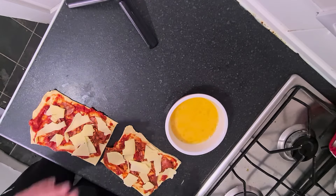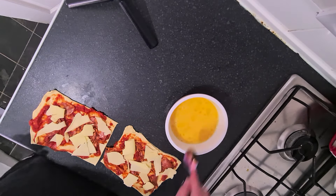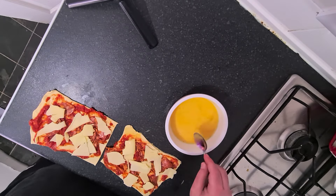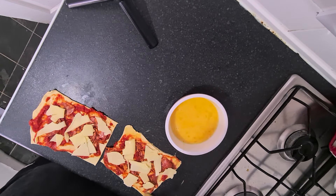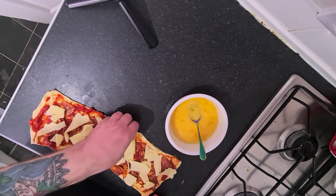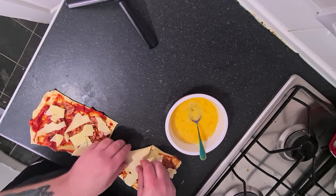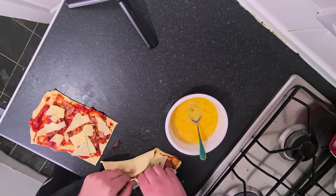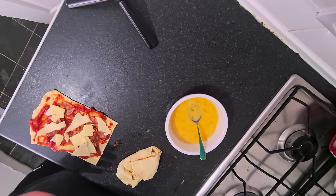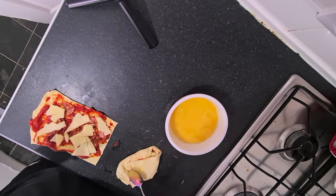The next part is to egg wash all of the edges. The best way to fold this up is diagonally — fold one side to the other. It makes like a pizza parcel I guess. Okay, yeah, that's like the worst looking thing ever, but whatever. I'm going to egg wash that as well, then wrap up the other one.